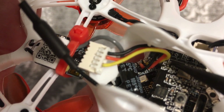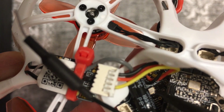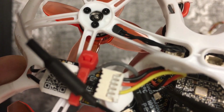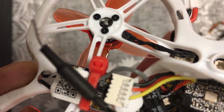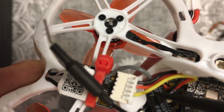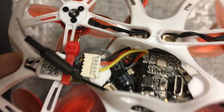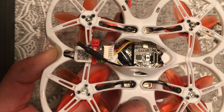If you're familiar with the Tiny Hawk, you'll notice that this is actually supposed to be the front of the quad. However, after installing the RXSR in this position, you're gonna have to reverse the camera and the camera will face reversed. I'll show you how to make the changes on the radio to make that work later.